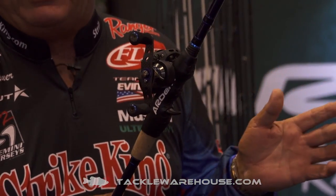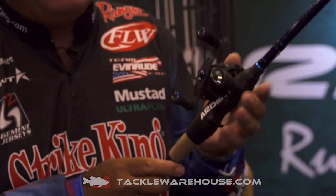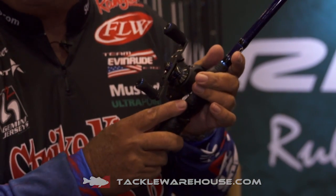This overgrip, you can slide it on your rods. It's versatile — it'll fit any rod. It'll fit bait casting, it'll fit spinning rods. Very easy to adapt and put on the rods.